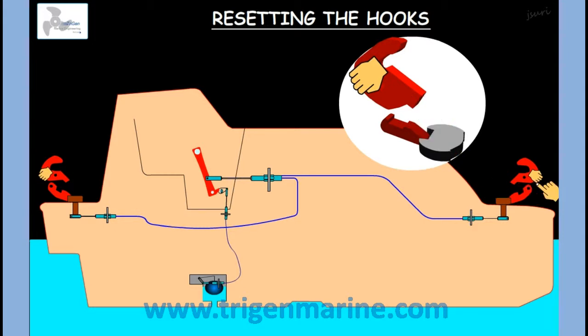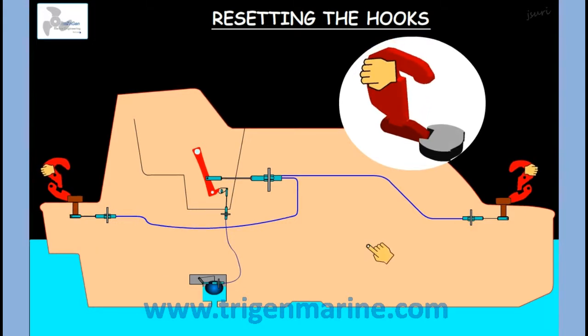One person at the forward hook and one person at the aft hook pulls the hook inwards. On doing so, the hook comes in and the hook stopper comes upwards.